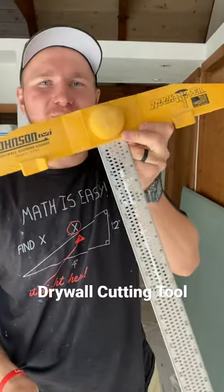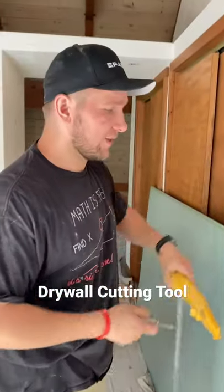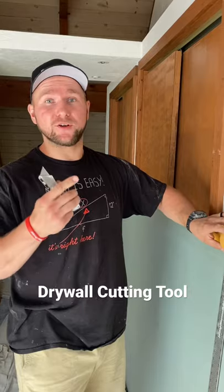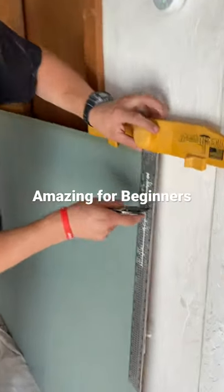Alright guys, how many of you know what this tool is? This helps you cut your drywall lengthways. And if you're gonna tell me 'oh you can use a finger trick,' you can take that finger and shove it up your nose.